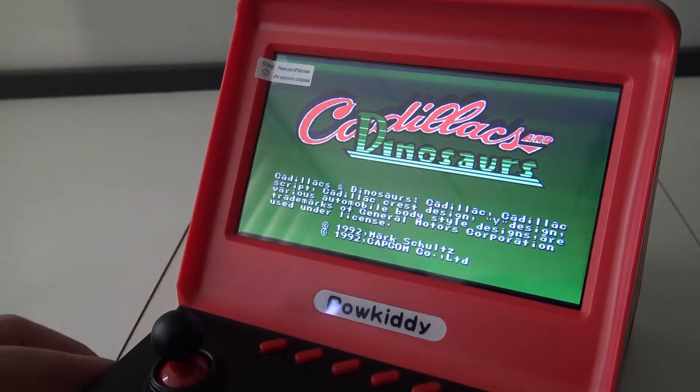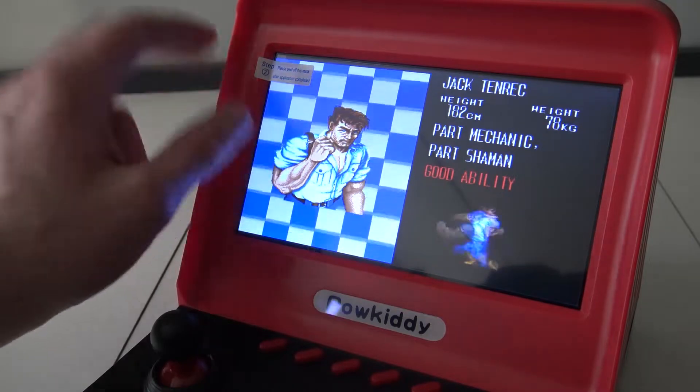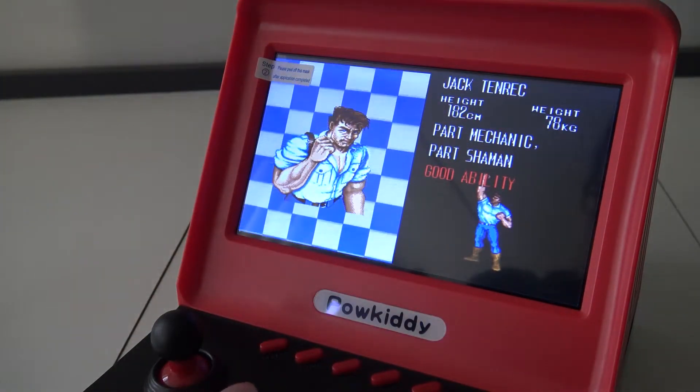I must say if you look at the LCD screen, this is not good. The display looks nice but sometimes you can see a little white line appearing on the screen.